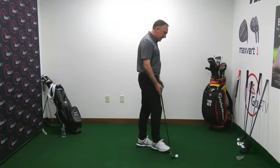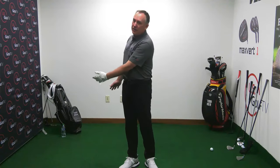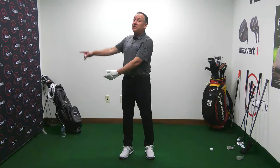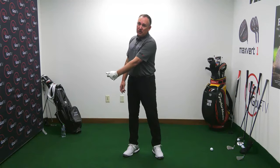In my 30 years of coaching — tour professionals, major championship winners, people who've never played — 80% of problems happen in the takeaway, before the hands even get to waist high. The next 15% happen from waist high to the top. Maybe 5-10% happen in the transition or down to impact. People see things at impact they don't like, but the fix is early: setup, grip, takeaway.